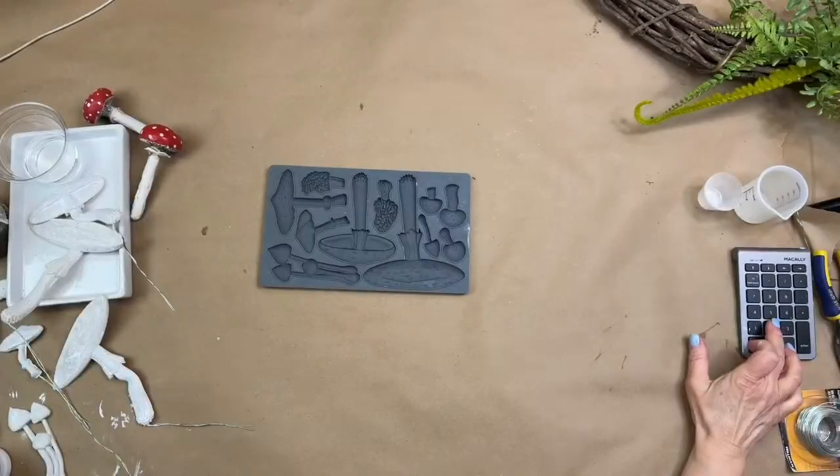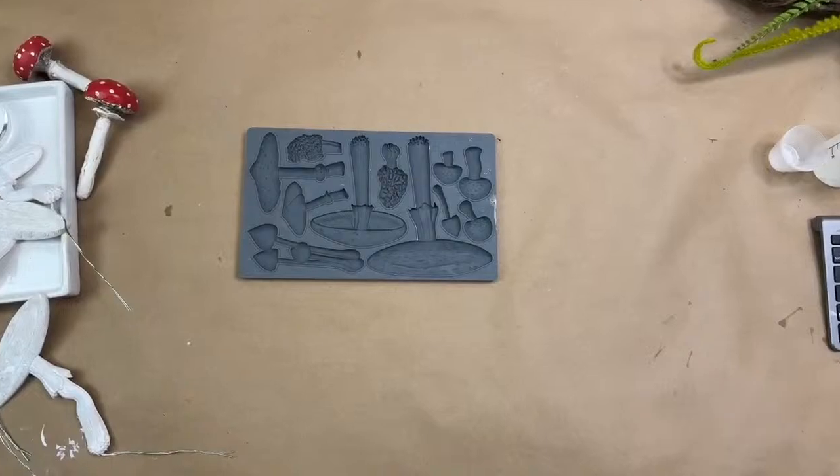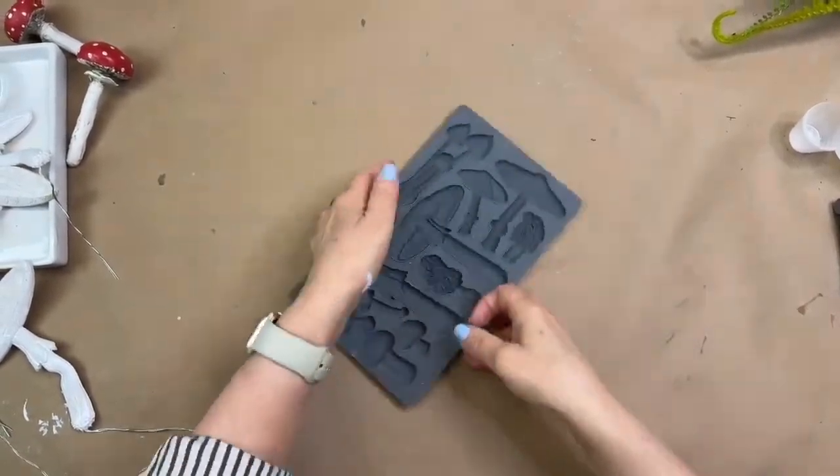Let's jump to it and turn the camera down. Can I just say hi to Jennifer Priest, who just found us yesterday? Jennifer, welcome — we're so glad you're here.